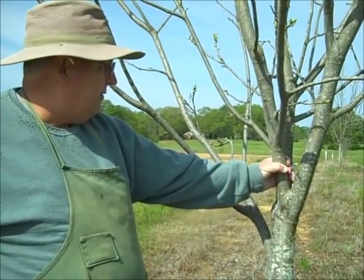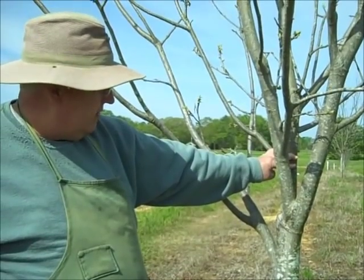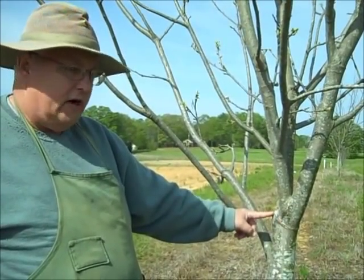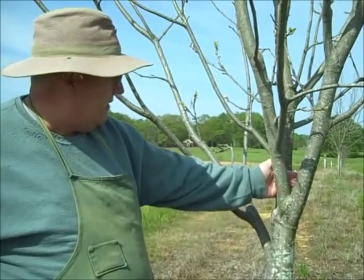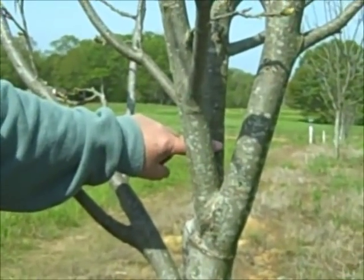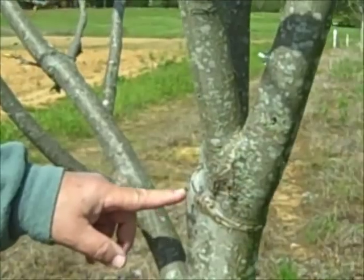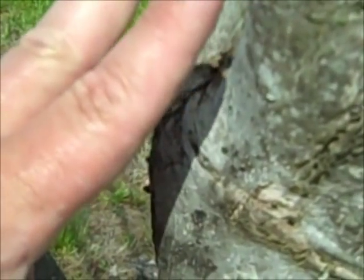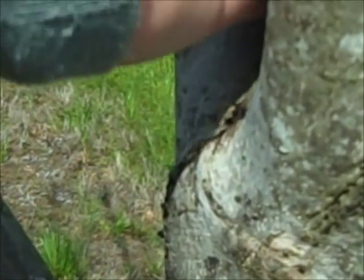Now let's go do some grafting. Here's our next tree. We've actually got three potential limbs that we could use to do this top work inlay graft. Since this is a very weak crotch angle, I'm going to cut this limb completely out. There's a bark inclusion in here, the angle is very narrow — this is a weak fork. This will eventually break out anyway, so we're going to take this whole limb out and use this other limb here to do the inlay graft.